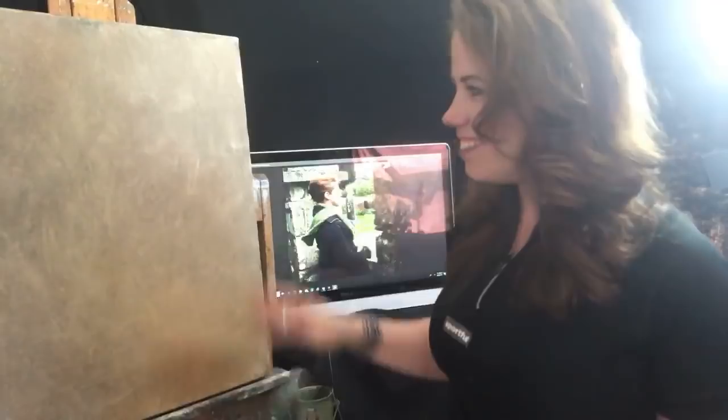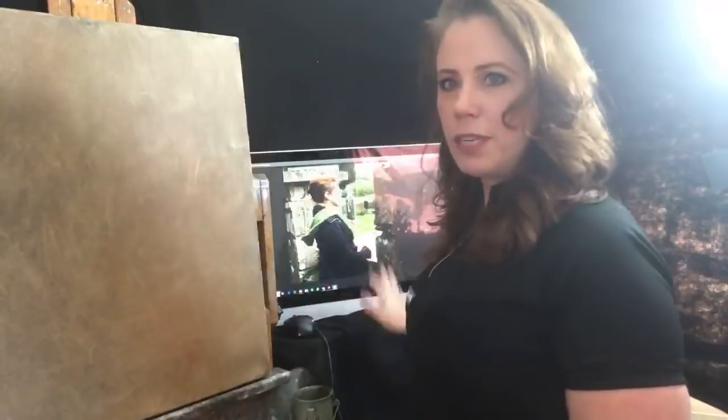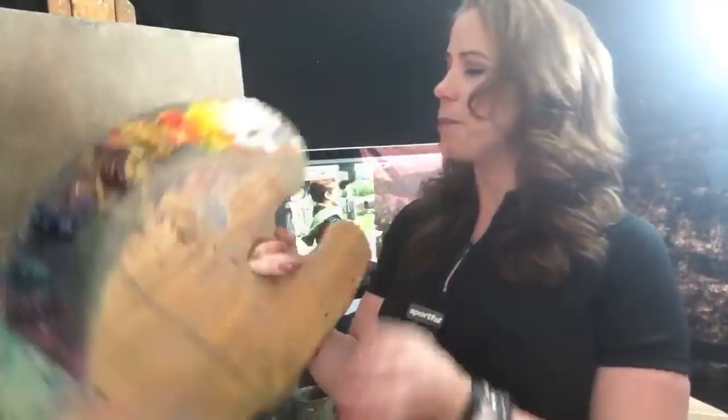I have here an 18 by 24 canvas. I've put a tone on it — I did it a little bit darker than what I normally do because I may just let some of this show through. This is burnt sienna, ultramarine blue, a little bit of yellow ochre, and then Gamsol. I put it on darker than what I need and then I rub it off. I did this yesterday. I have my computer sitting right here on my still life stand with my image there. I have my palette — I do make and sell these, and I'll put the information down below if you're interested.